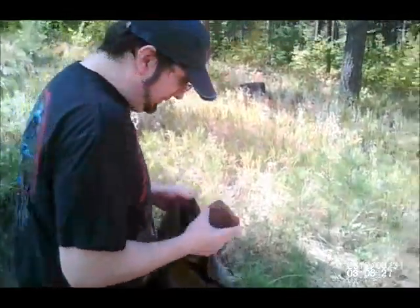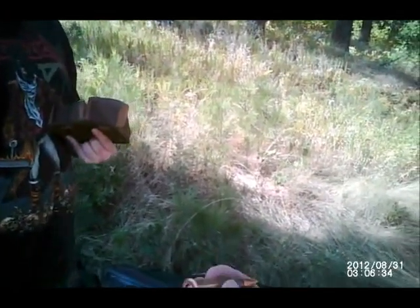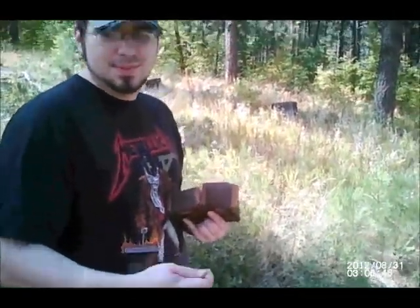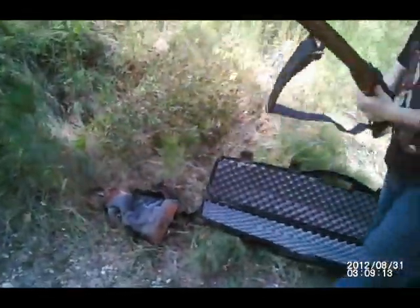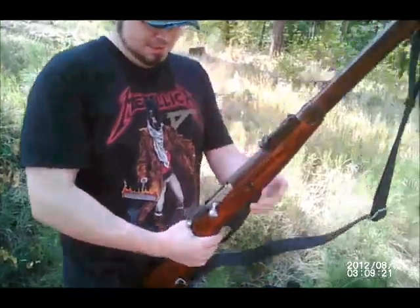This was made in Stalingrad, so that makes it really special. This is what you're shooting today. This is known as the M91-30 Mosin-Nagant. It was made in Stalingrad in 1943.